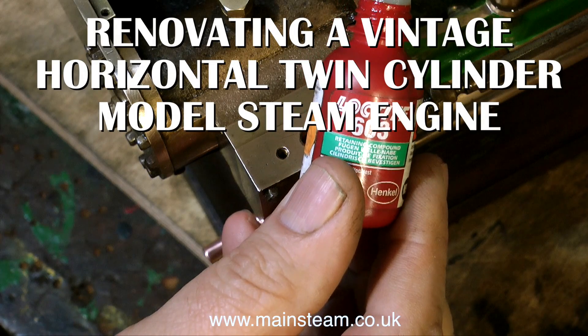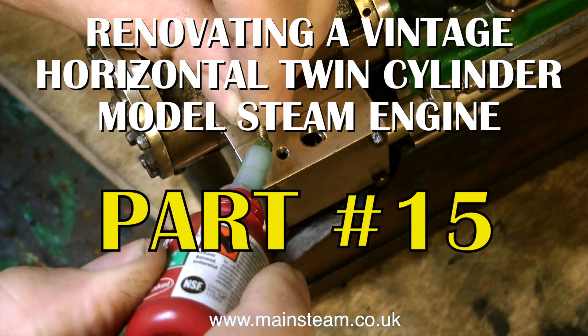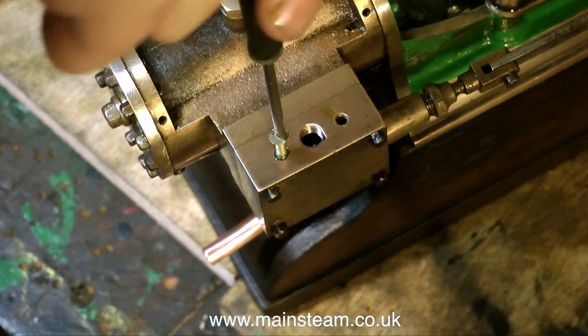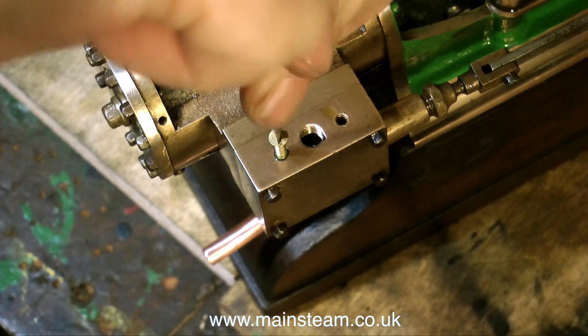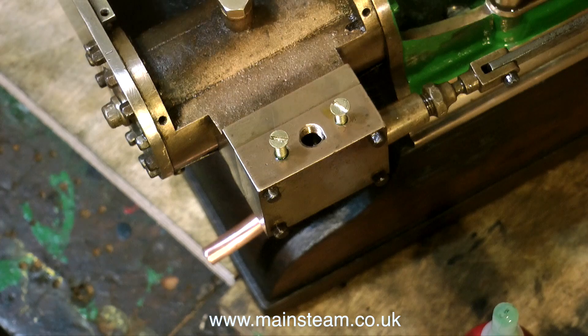Renovating a vintage horizontal twin-cylinder model steam engine — the finishing off. Before starting this part of the job I gave it a great deal of thought. What I'm doing is plugging the old holes that are in the steam chest, mainly because they're drilled out of alignment.